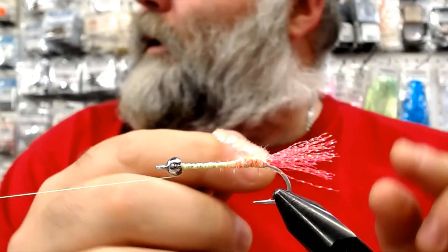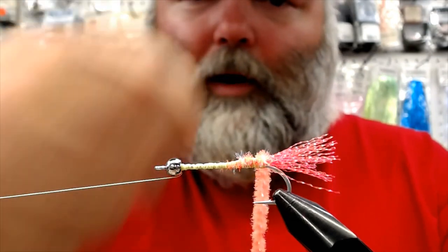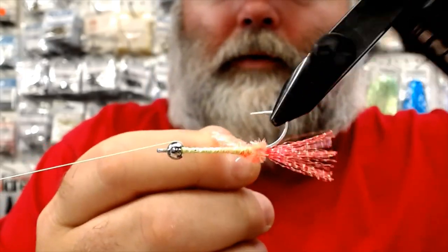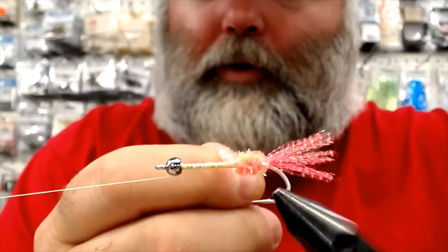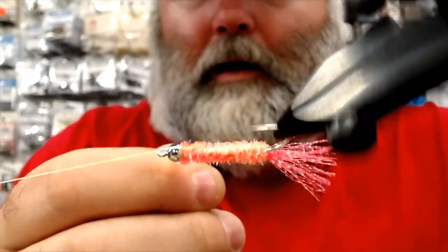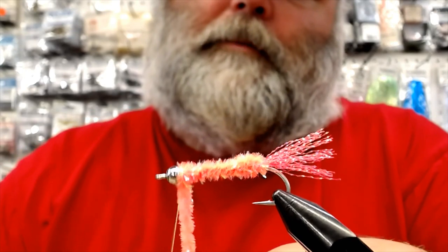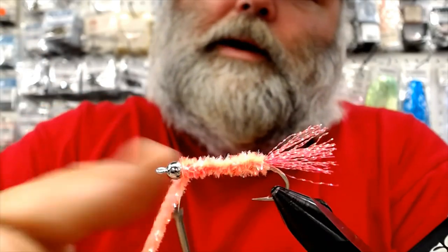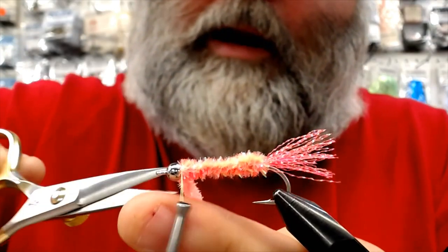There's a trick to laying chenille on a body. If you're right-handed and you wrap forward clockwise, when you're wrapping chenille you've got to go clockwise as well. You don't want to wrap counterclockwise because when you're locking it down it's going to want to unravel. So you go clockwise up the shaft, all the way to the bead. Give it one extra rotation behind the bead, just to help it stay all together. They're pretty toothy fish, pinks, so you want to make sure you're locking everything down real nice and tight.